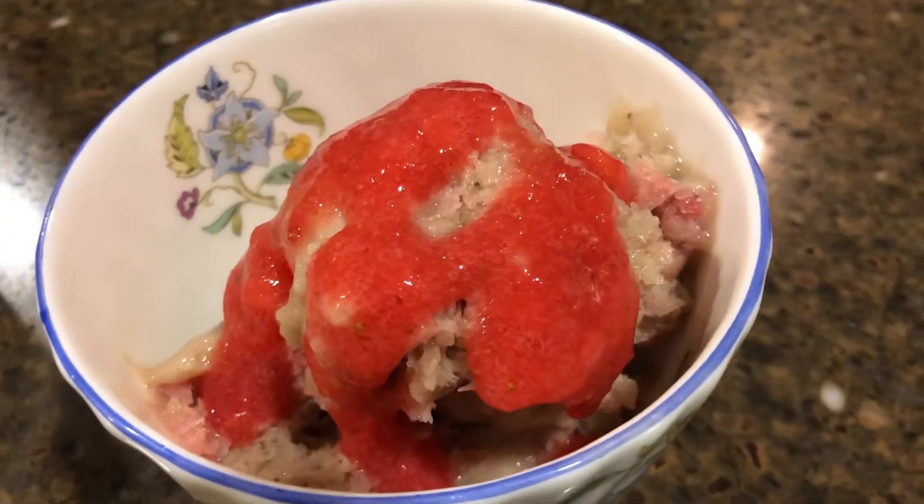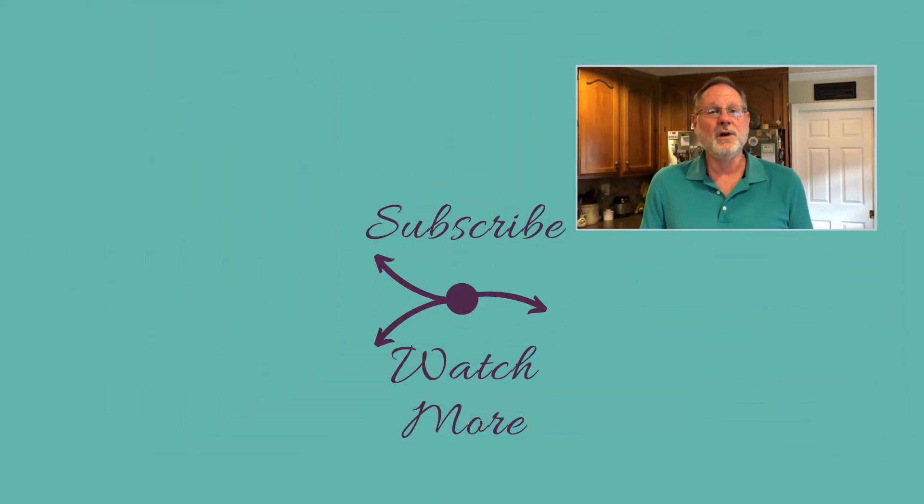So delicious! Remember, you can still have your comfort foods but in a healthy way. Please like, subscribe, and ring the bell so you don't miss any future videos. Watch these videos to get more healthy tips and recipes. Thanks for watching!